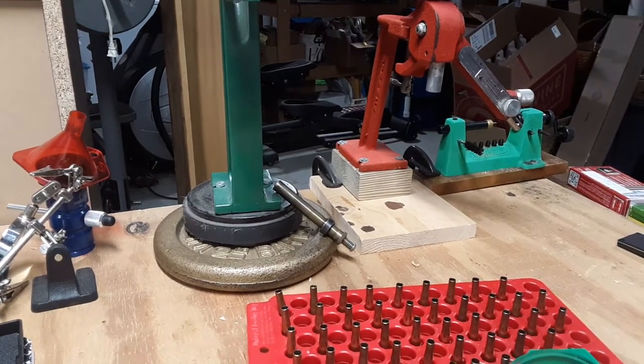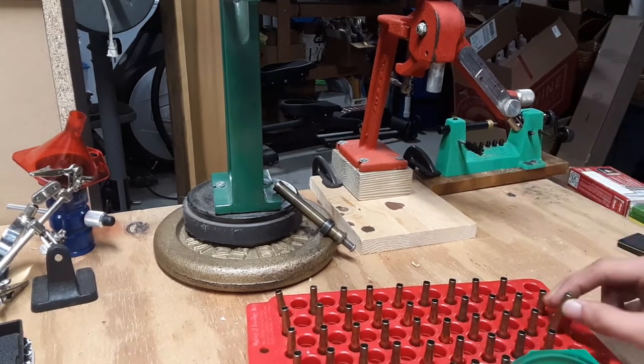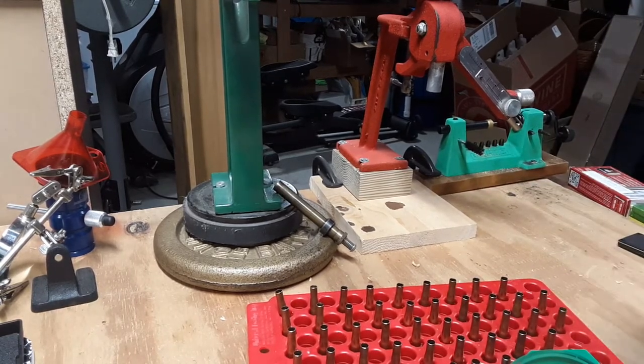Okay guys, Big Owl here. Today we are continuing our series with the 22 Hornet reloading, and we are on to priming. Last video we did case trimming and case mouth chamfering — that was a long video, but it just shows you how long it takes. I'm not going to really edit these; I'm just going to show you how long it takes.